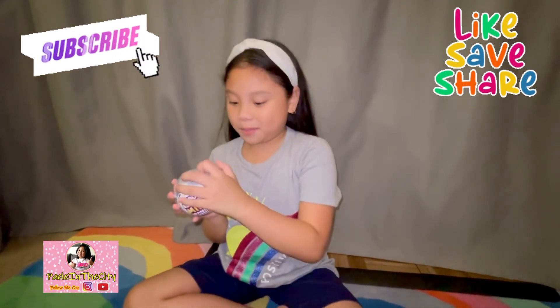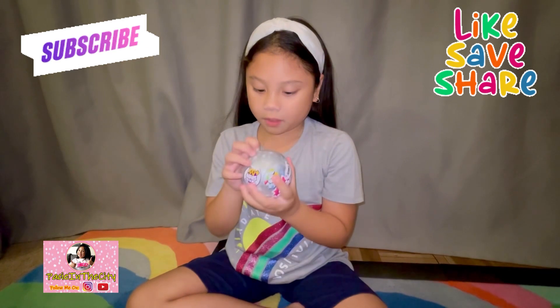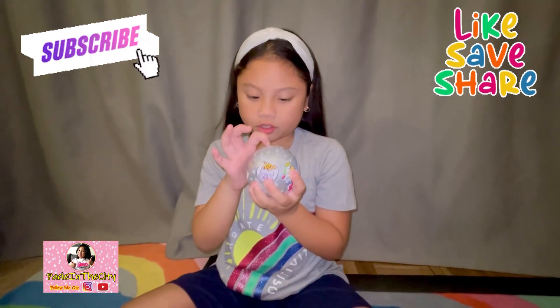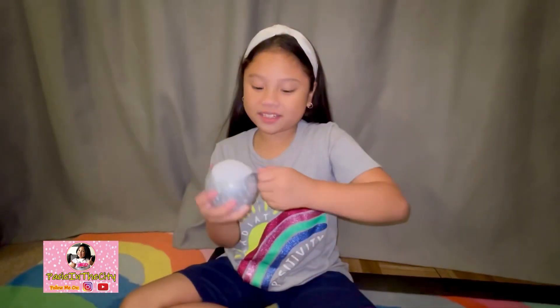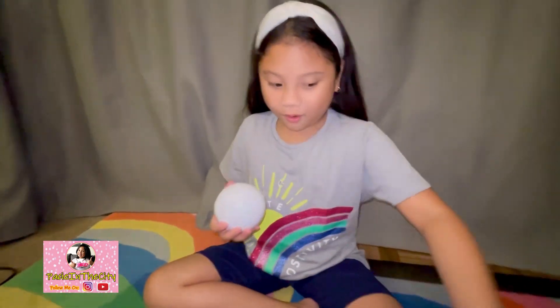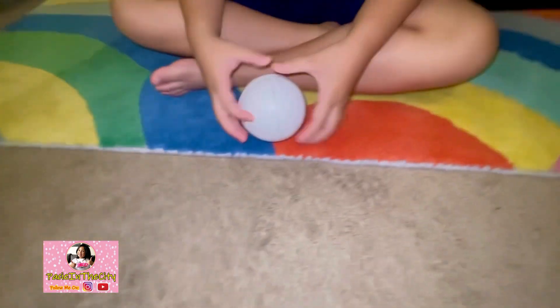Let's get the baby open. You need help? Yeah, I need help. Okay, we'll be right back, Pacers. You got the first layer off, right? Yes, I'm taking the second layer. Awesome. Whoa, this is cool! I think you can press this button and then... it opens.